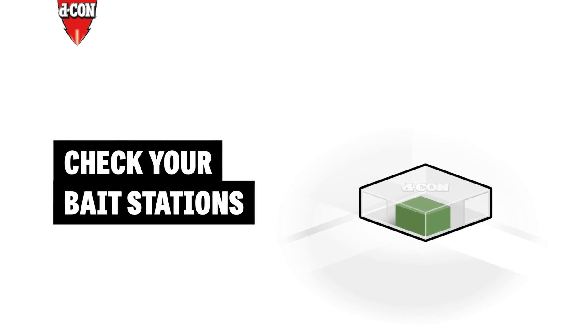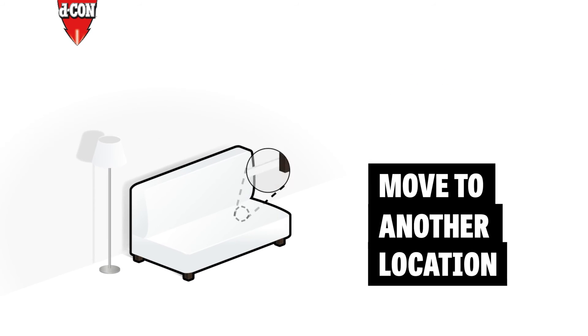Finally, check the clear windows in your Decon bait stations. No nibbles? Try moving it to another location.